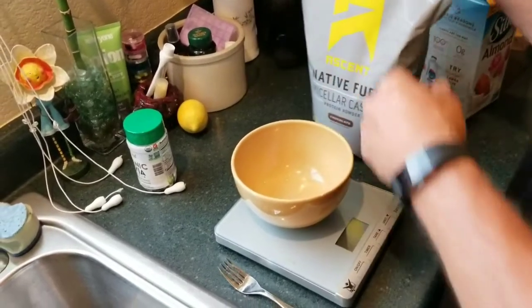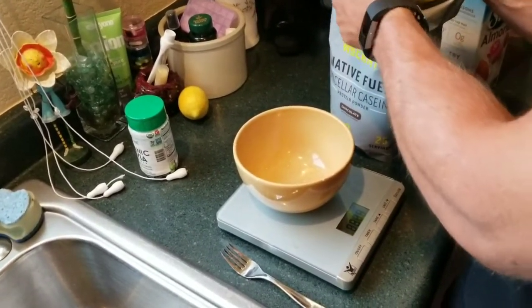Hi guys, I'm going to try to show you how I make my ice cream. A lot of people have been asking.